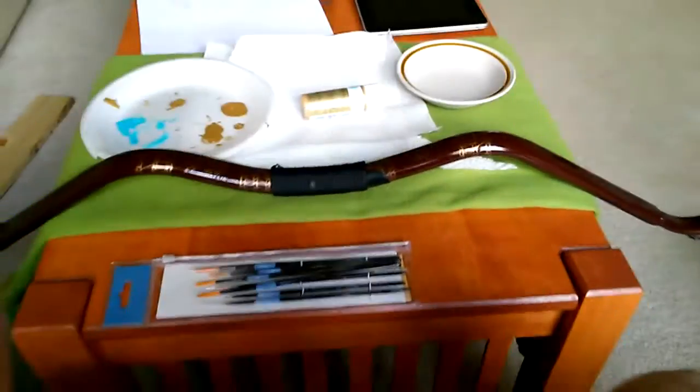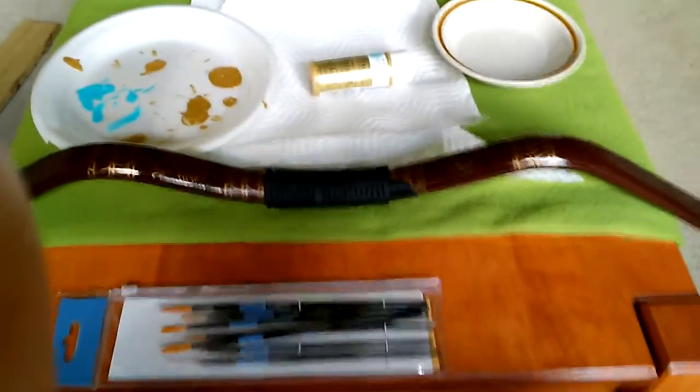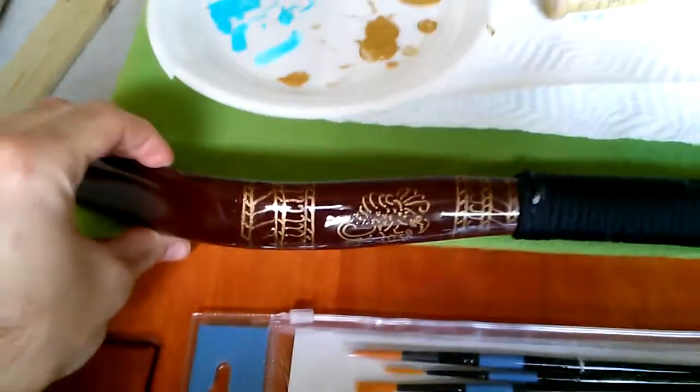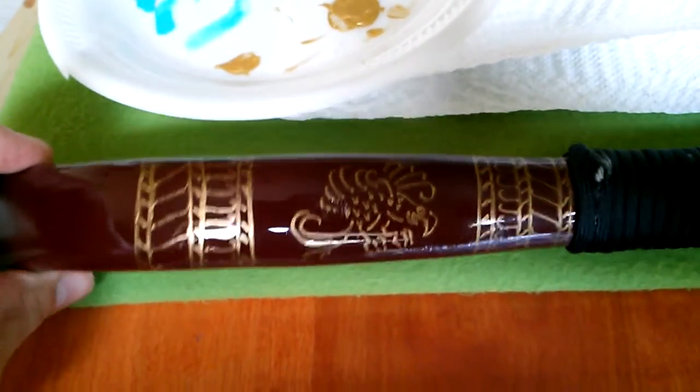Tim here. This is the Scythian bow that I had started work on previously. Right now I went ahead with a gold paint marker and I marked out the design that I want to paint onto it. Here we have a bird motif, an eagle presumably, and a deer motif.